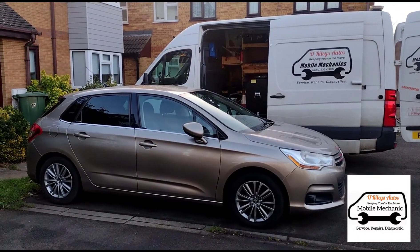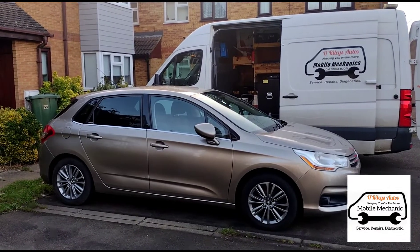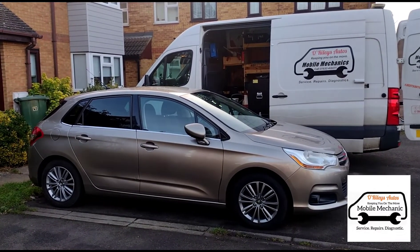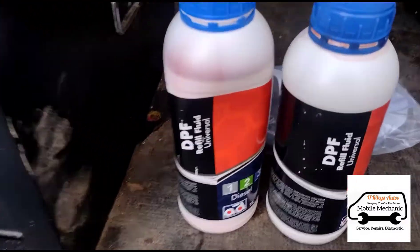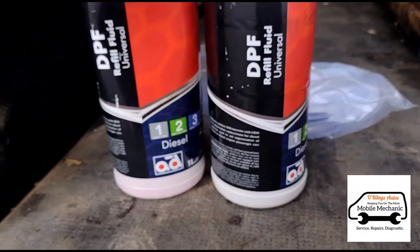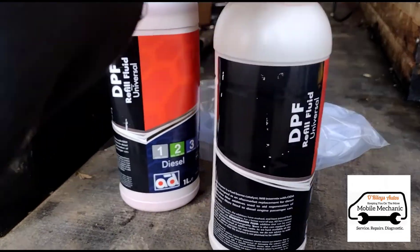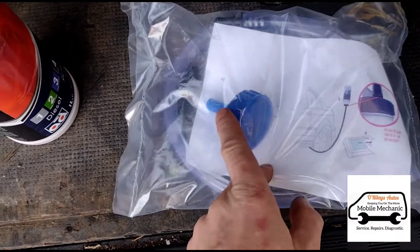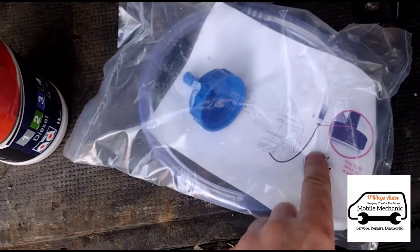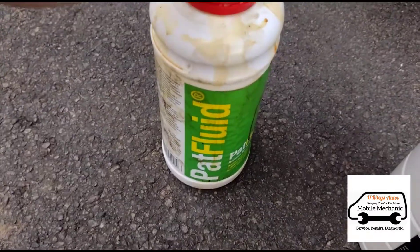Hello, it's Jimmy here at O'Reilly's. We have a Citroën here and we're going to do a DPF fluid refill. Here we have a couple of bottles of the DPF fluid. You can get these in different types of bottles depending on the brand, and this one comes with an attachment nozzle with little holes that you can squeeze into the tank of the car.